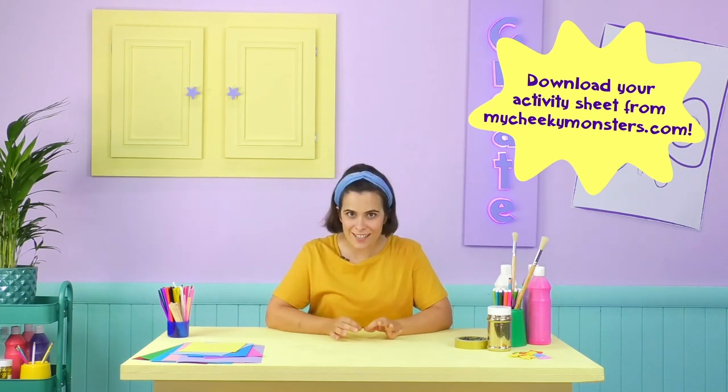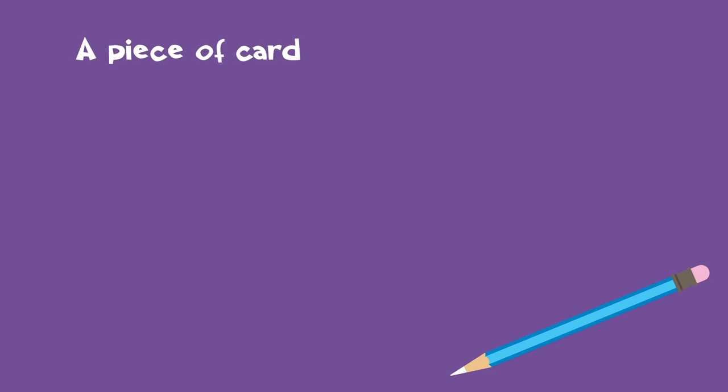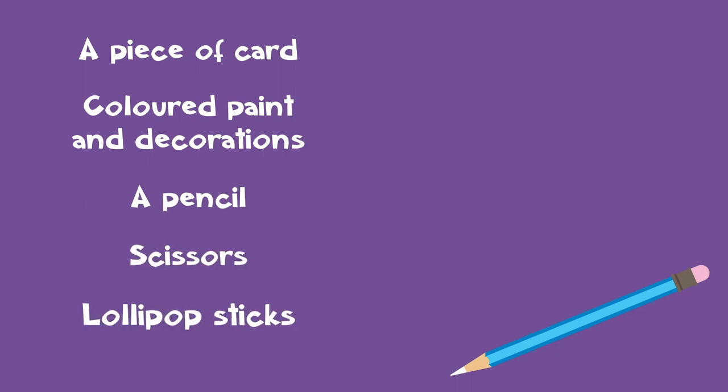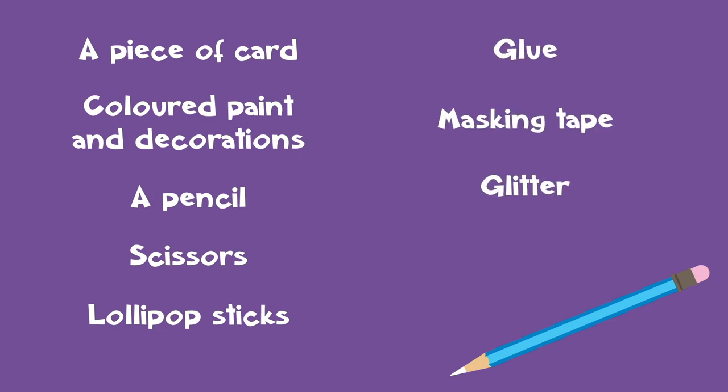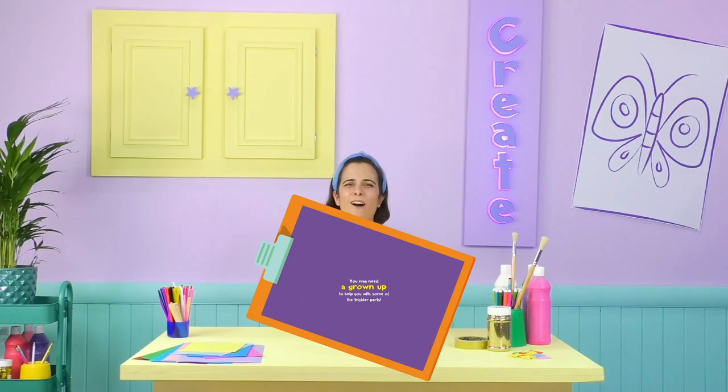Hey Cheeky Monsters, it's me Tanya! I'm glad you made it — you're here just in time to get creative! Why don't we make our very own wand, just like Cheeky Monster Violet? To make Violet's wand we will need: a piece of card, coloured paints and decorations, a pencil, a pair of scissors, lollipop sticks, some sticky glue, masking tape, lots of glitter just like Cheeky Monster Glitter, and of course your hands. You may need a grown-up to help with some of the trickier parts.